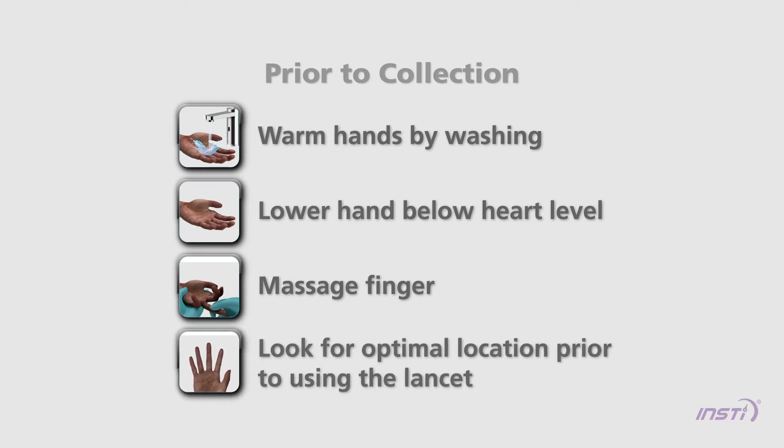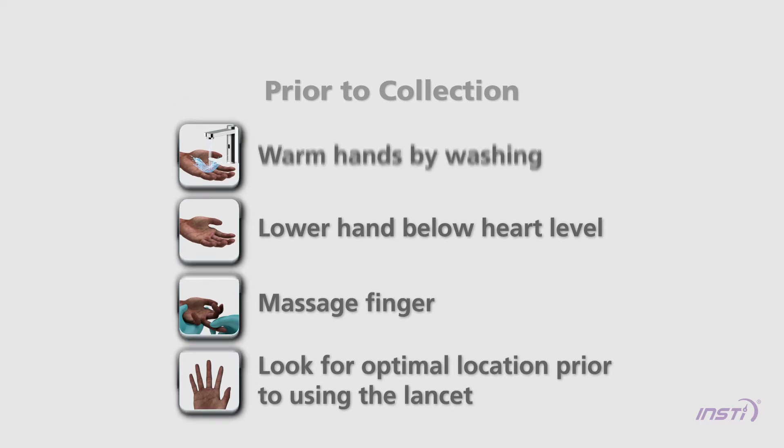Before using the lancet, look for a spot on the fingertip that is smooth, not calloused, and away from the fingernail.